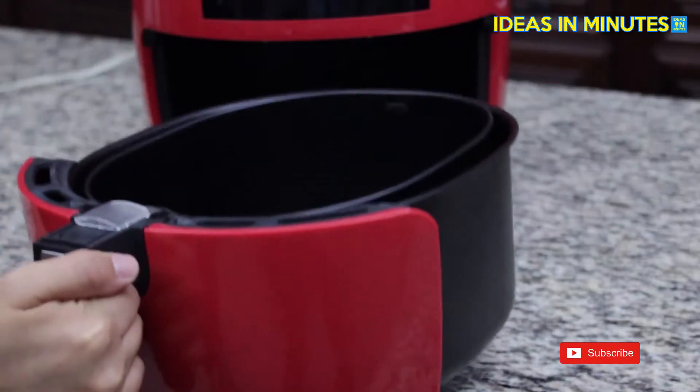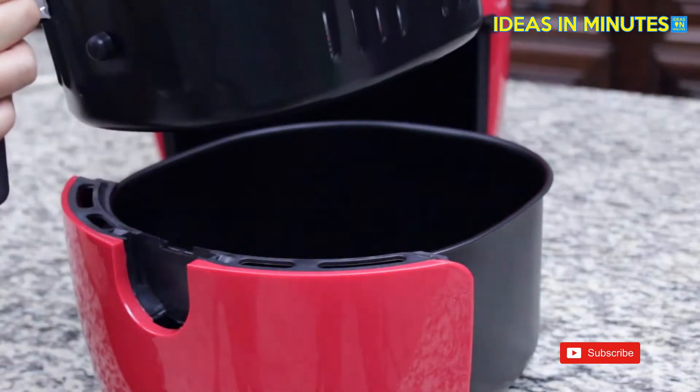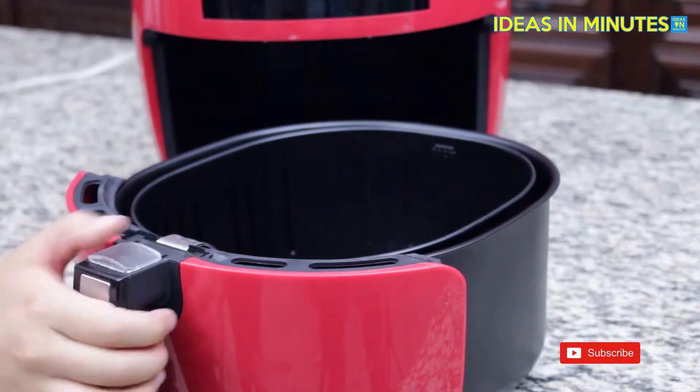To remove the basket, push the button guard forward with your thumb and pull upward. When resetting, make sure the button guard slides back over the button to ensure that the basket does not slip out of the cook.